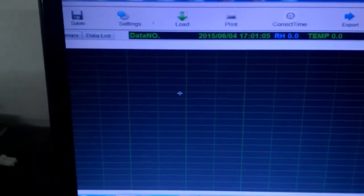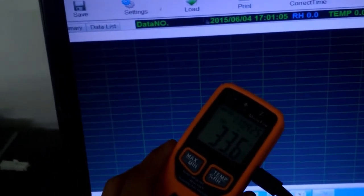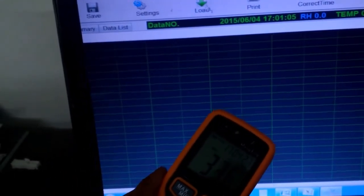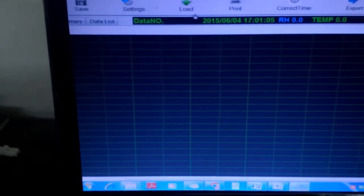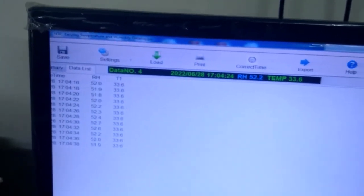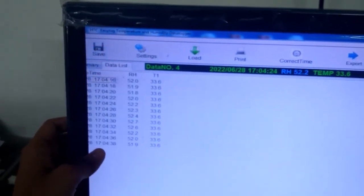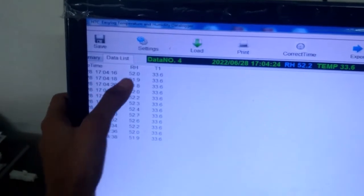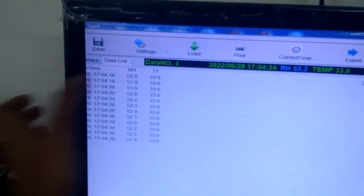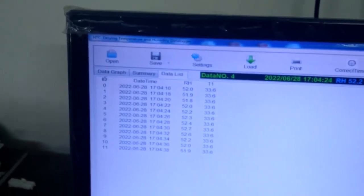Now I can check my data from this and load it into the software. My data is already loaded. You can see the time, RH value, and temperature value.